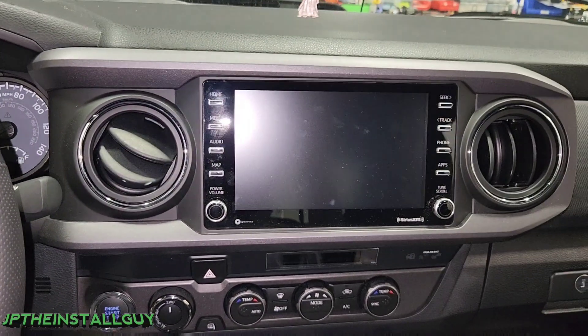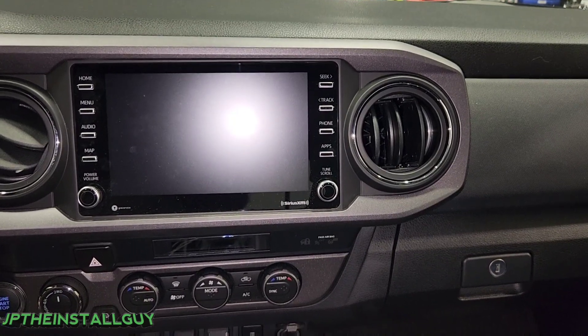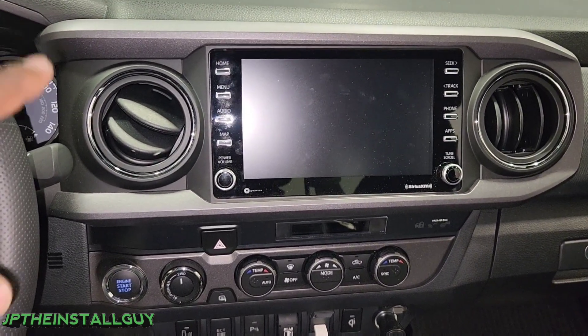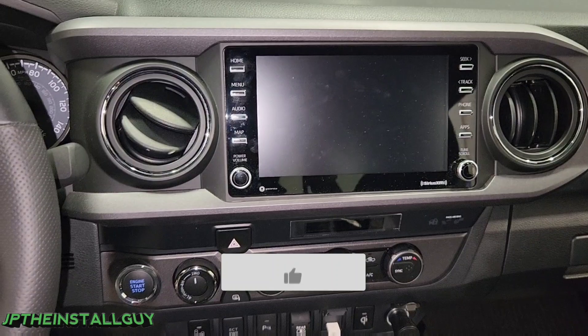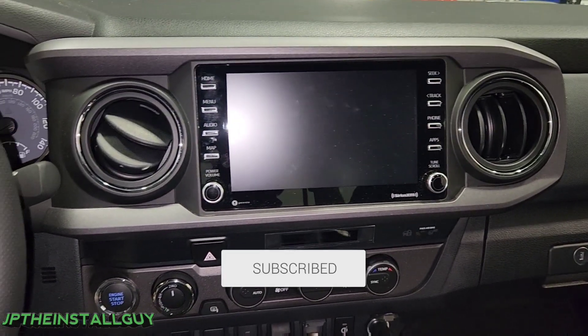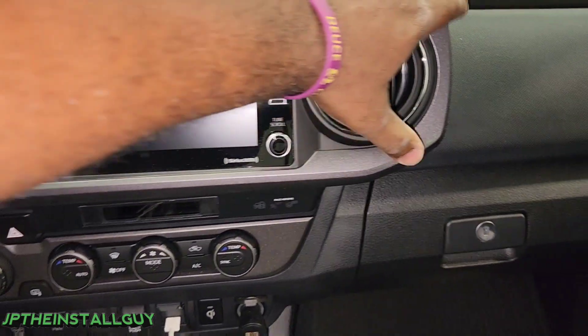What's up y'all, JP the install guy here, hoping to make your install life a little bit easier today. We got a 2022 Toyota Tacoma and I'm going to show you how to take this radio out. This is a radio removal only, but if you're new to the channel and into that type of thing, please consider subscribing — that's what we do: car audio tutorials. Whether you're a beginner or advanced, this channel's for you.